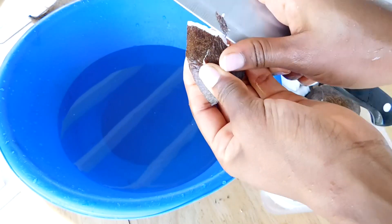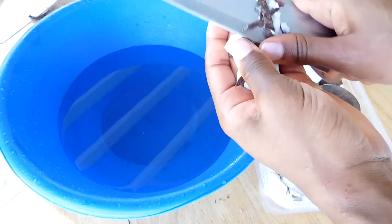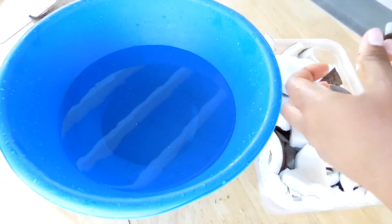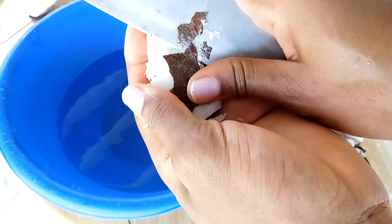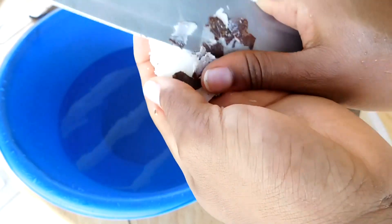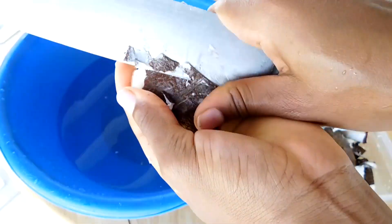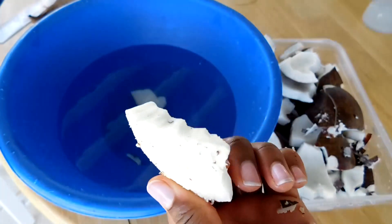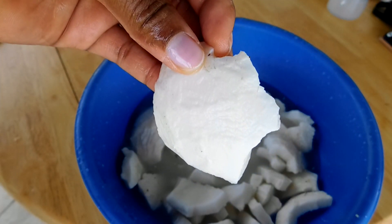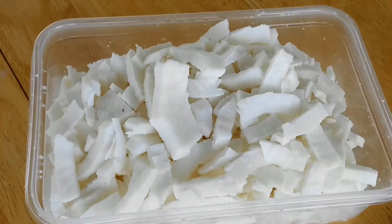Then I am going to take the skin out, because you don't want your cremas to look black or dark with the skin. You have to take the skin out until it looks really white. This is how it's supposed to look when you're done. Now I am going to wash them of course.